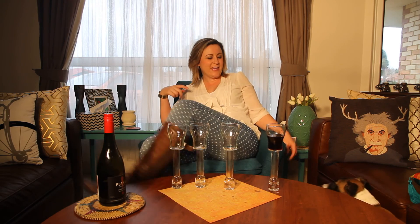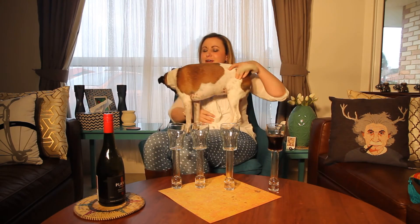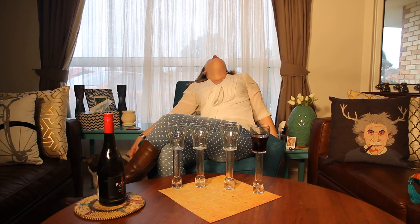Holy shit. Is it considered animal abuse if I glue something to my dog? Come on, I glue something to your face. You trust me. Yes you do. Let's have a wine-icorn. I think I'm done.